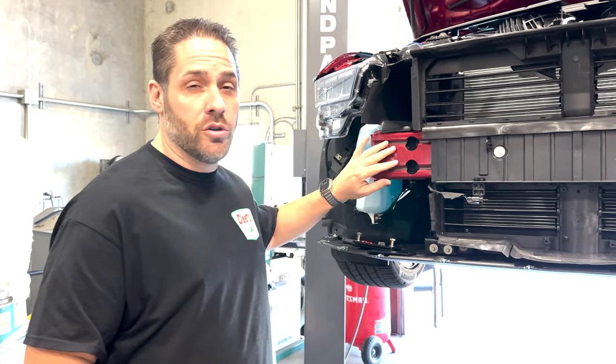What's going on guys, over here with Z01 Add-ons and today we're going to show you how to install our 2024 S650 platform Mustang tow hook receiver.